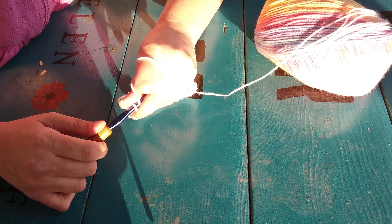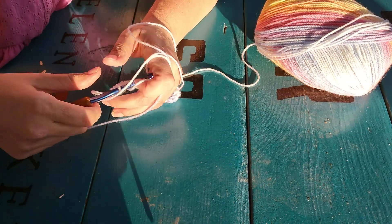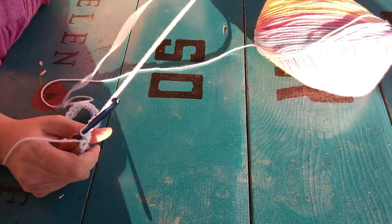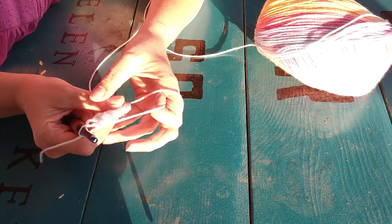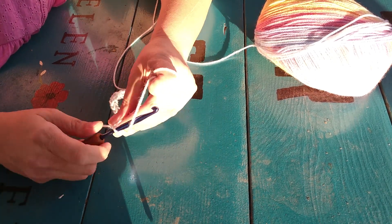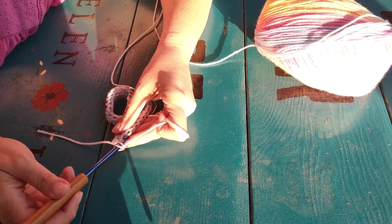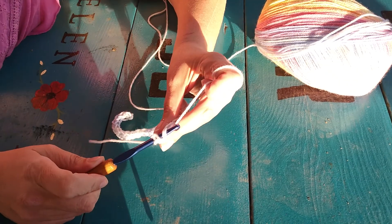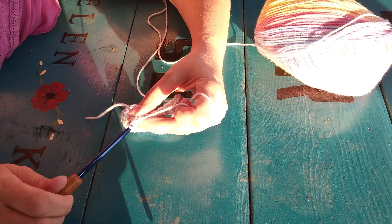The only time you don't want to flip your work over is if you're following a pattern that says not to — but it usually does, 99% of the time. Then you want to yarn over. And you don't want to stitch where the chain is, because you actually want to make your next stitch there.